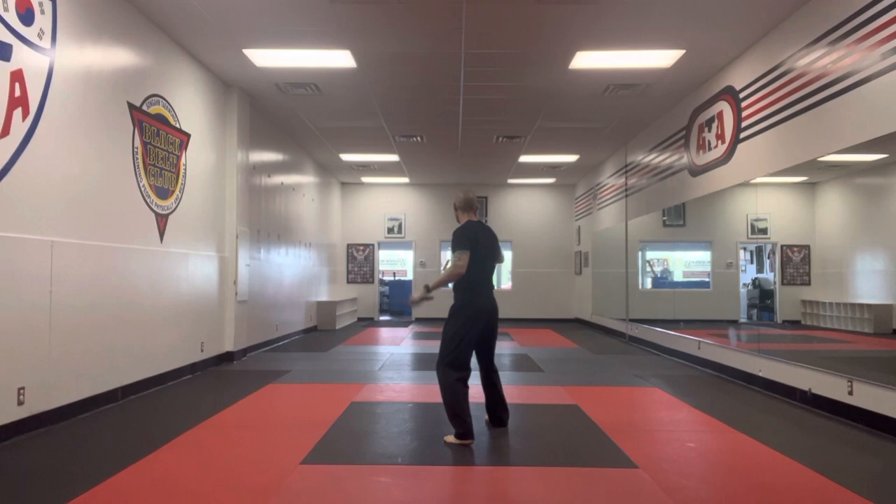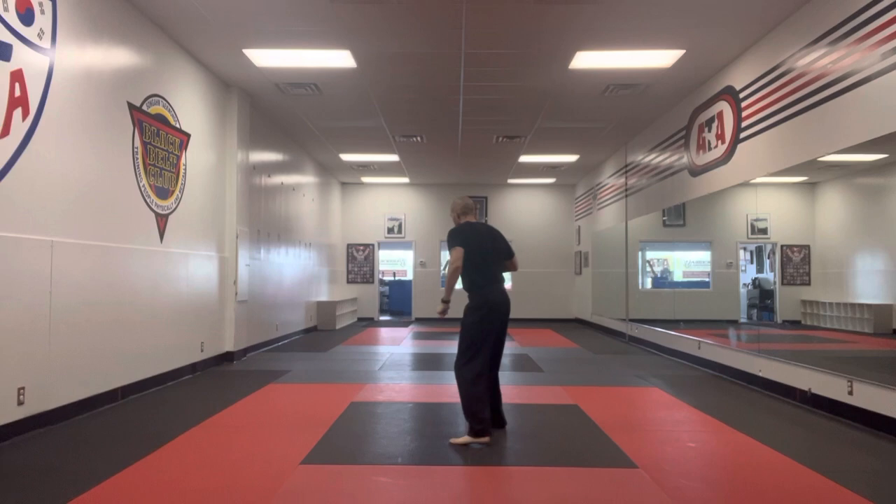Load it up, do your one through four. Thrust forward, butt strike back. Turn, forward roll, backward roll.